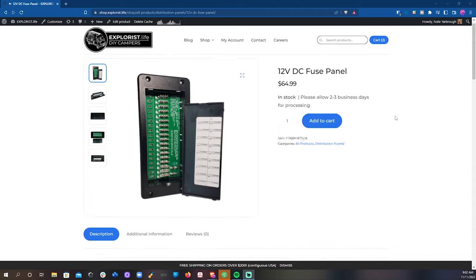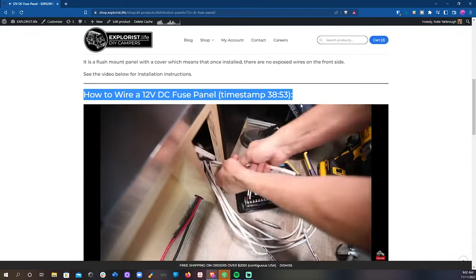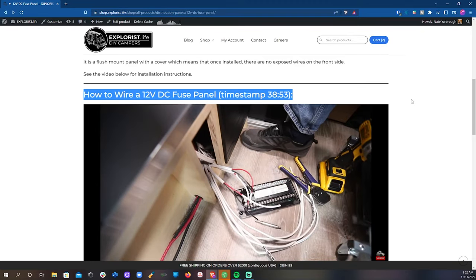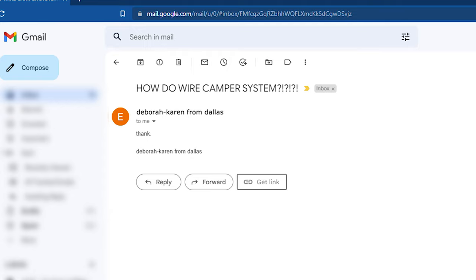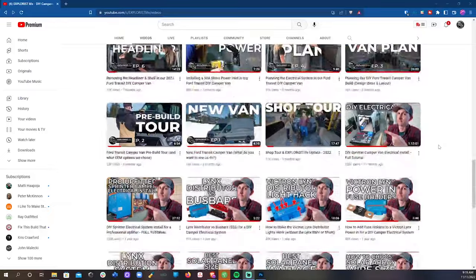Do we provide support for our kits? Yes, we absolutely do. Everything in our store is accompanied by a video tutorial or a blog post that shows you everything that you need to know about the product or the kit. If you have an issue with a component that needs a warranty return, your order is missing something, or you just can't find the proper tutorial video, we're just a support ticket away and would love to get you pointed in the right direction. But if you email us with 'how do I wire a camper system?' — well, we have a whole bunch of video tutorials that cover exactly that.